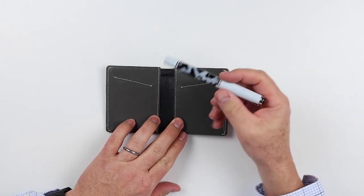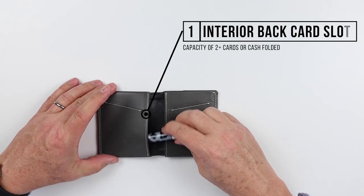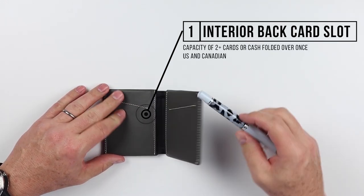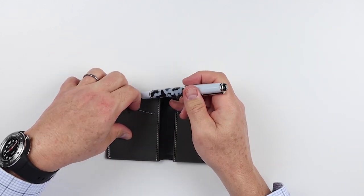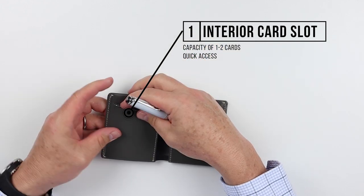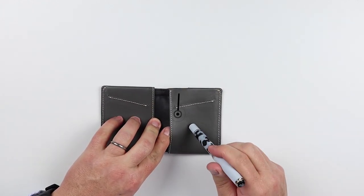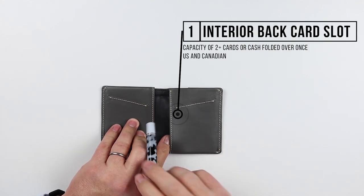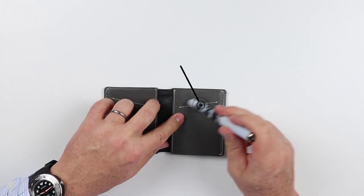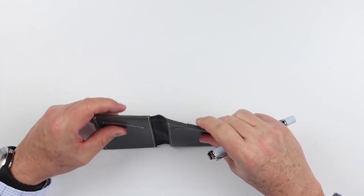If we open it up, we can see that immediately on the left hand side we have an inside back card slot or cash slot. On the front, we have a quick access card slot — looks to be really one card. On the right hand side it's an exact replicate: an inside back card slot or cash, as well as a quick access card slot. There is no billfold pocket.